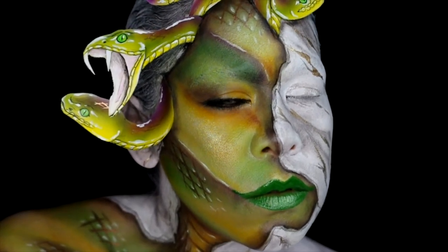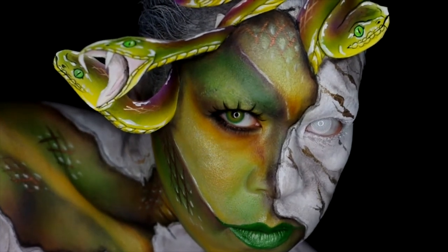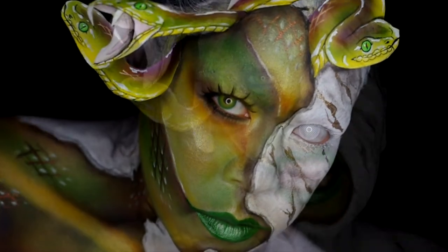Hey guys! Medusa has always been a favorite of mine. Happy I finally got to create a look for the character. So let's get into it.